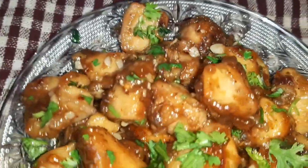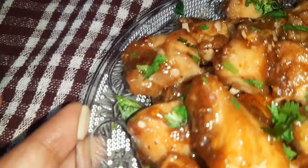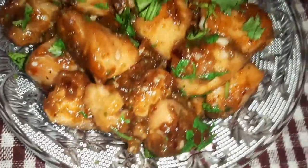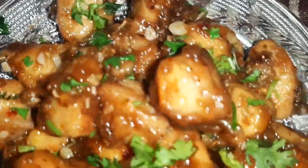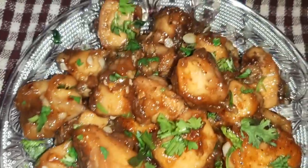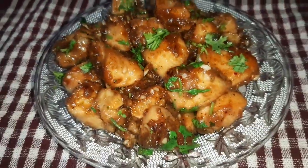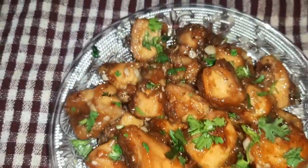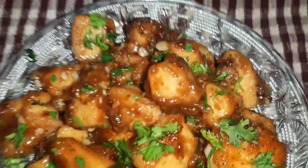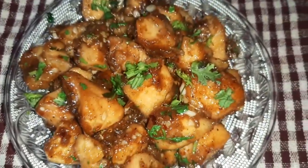Here is our very yummy garlic chicken ready! I hope you liked my recipe, friends. Please subscribe to my channel and click on the bell icon to stay updated with my latest recipe videos. Thanks for watching, friends — see you soon, bye bye!